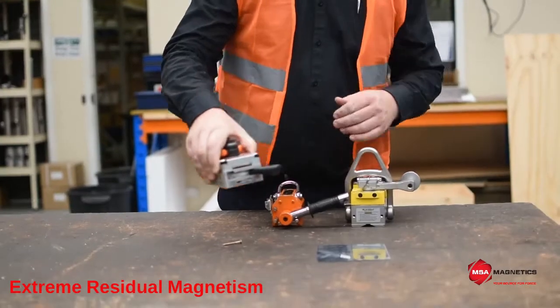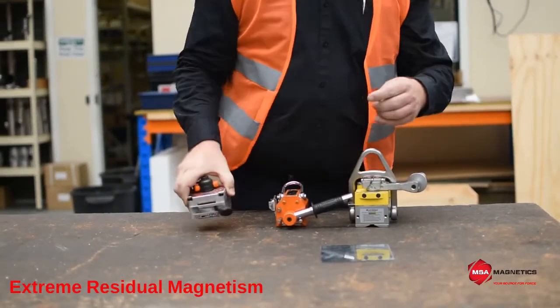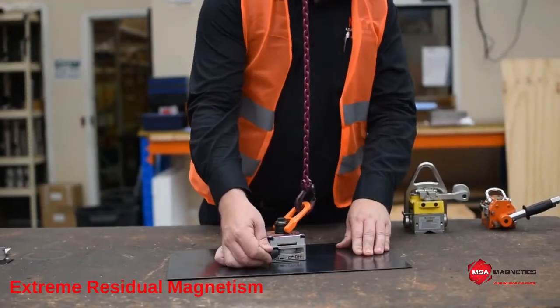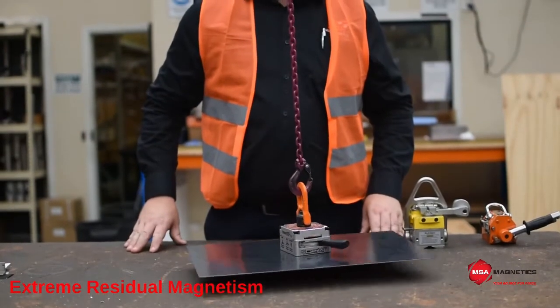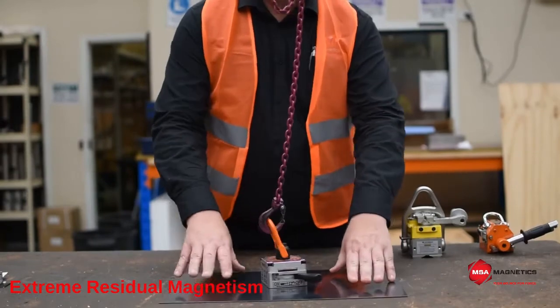The first magnet has quite extreme residual magnetism which will cause the magnet to collect ferrous particles and debris. If not removed, this debris will likely cause an air gap on subsequent lifts and may permanently score the magnet. This can significantly derate the magnet's safe working load and the magnet could fail a pole test.